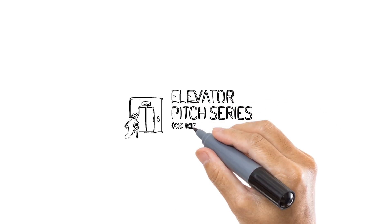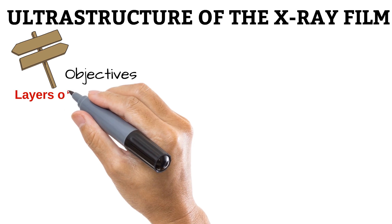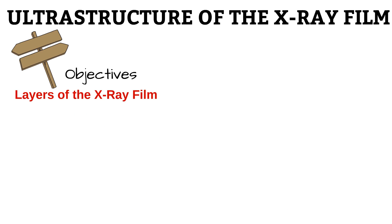Hello, and welcome to Elevator Pitch Series for the Radiographer. I am Michael, and this is the 8th video in the series on Radiographic Imaging. In this video we will be looking at the ultra-structure of the X-ray film. We'll learn about the layers of the X-ray film and different types of films.